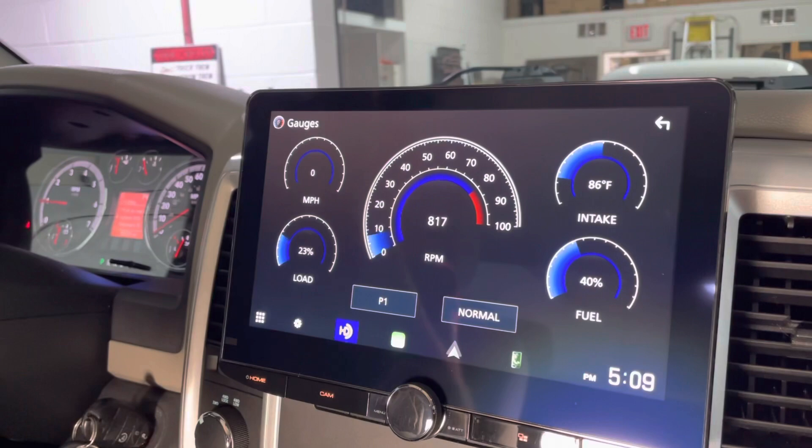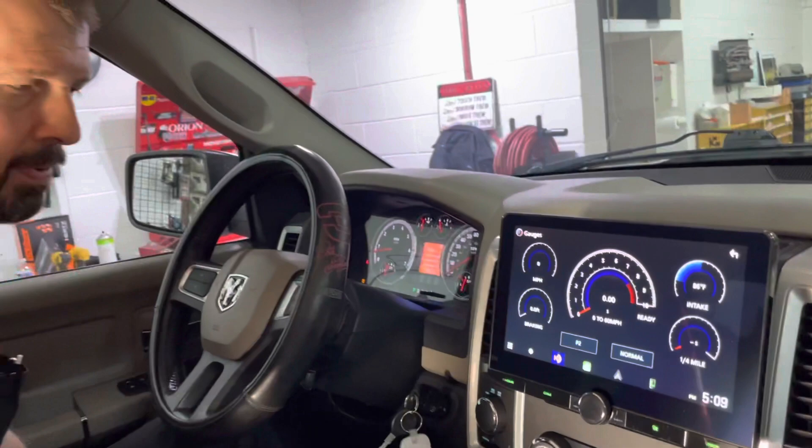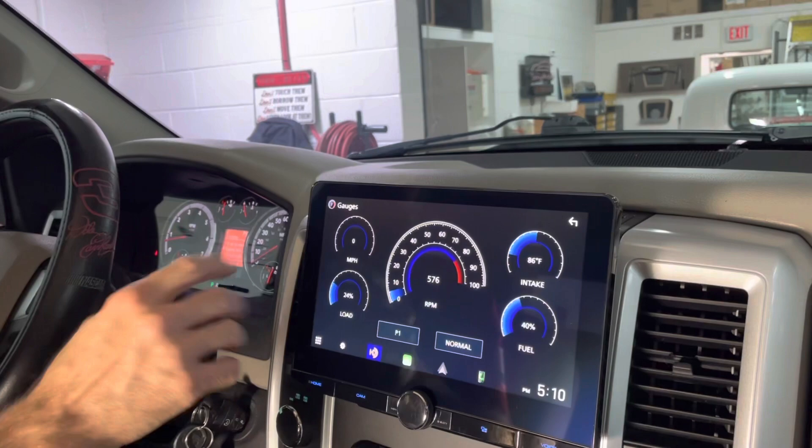There's a zero-to-60 on this one, and it all depends on the vehicle. Whichever information is on the CAN bus is what you'll be able to pull up and display. This is all customizable as well — so if I want my speed here and RPM there, I can change those settings in the software.